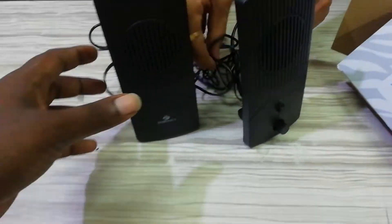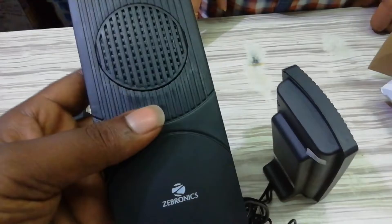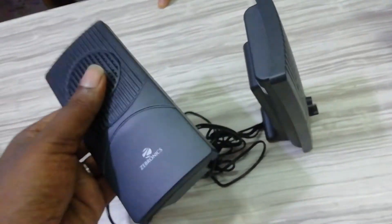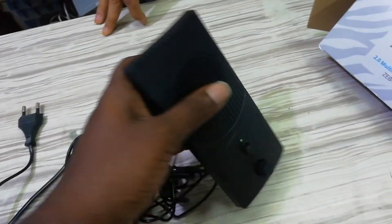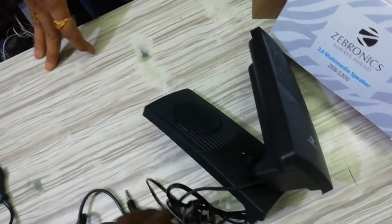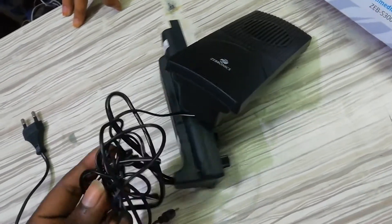Friends, this is very lightweight. This plastic is not a good quality. The price to performance is below average. There are no comparable speakers in the 300 price range.